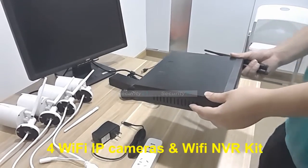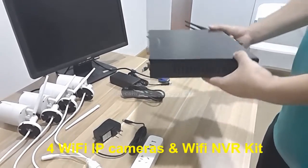Hi guys, today we're going to introduce you to four Wi-Fi IP cameras and Wi-Fi NVR kits.